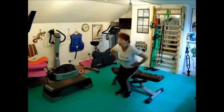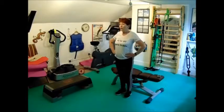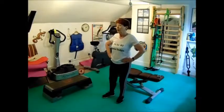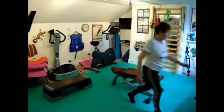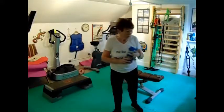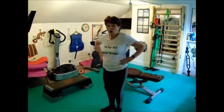Sit-downs and stand-ups round three: one, two, three, four, five, six, seven, eight. I think I'll have a little drink of water now because it's a bit hot today. Those exercises are really good because they keep you out of breath.